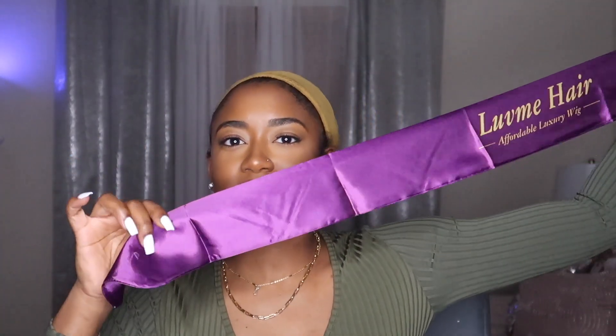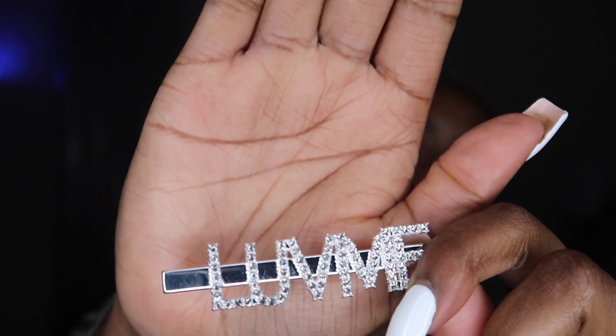They also have this little pouch with some goodies. So first they gave me some bobby pins, tweezers — nice, that's cute. Then there's like a little silky scarf for your edges — silky purple with Love Me Hair on the front. We also have a cute little hair clip that says 'Love Me.' There's also an elastic band, an edge brush, and a two-piece wig cap set to go under your wigs.